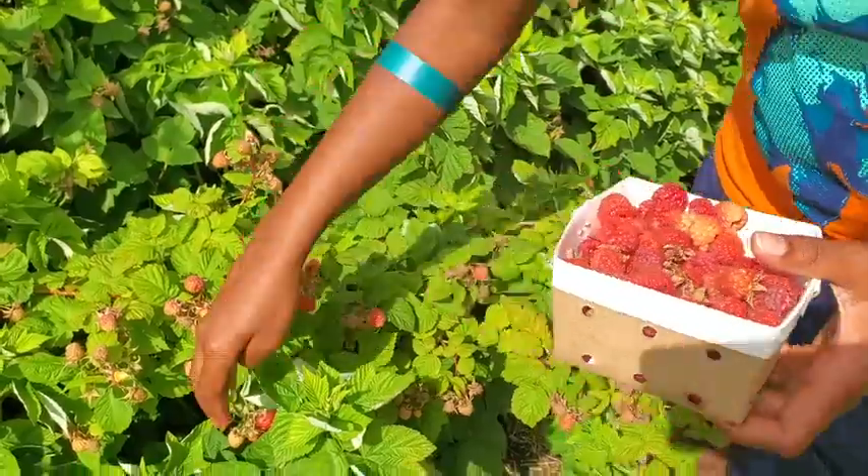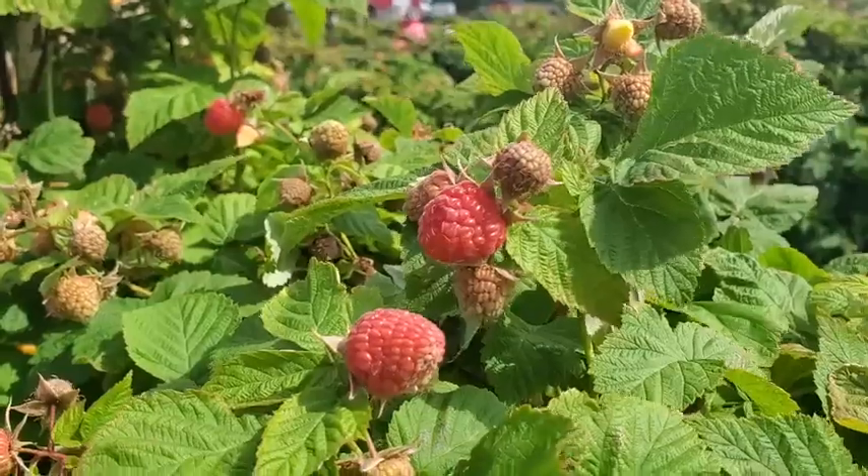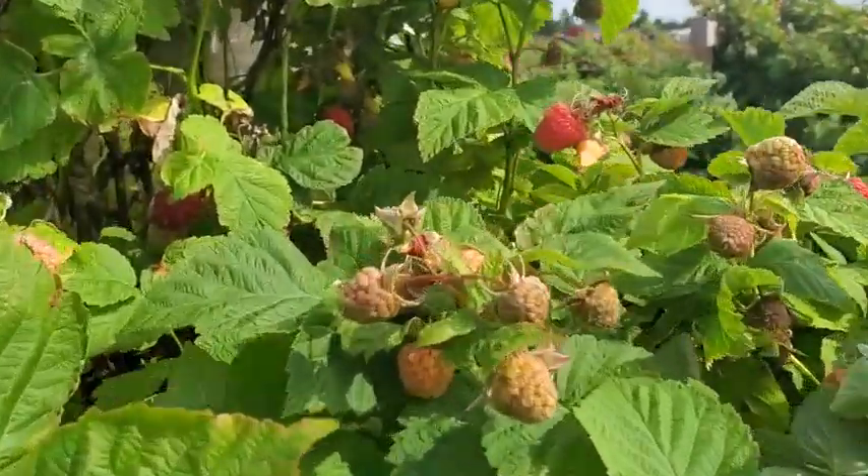If you don't have raspberries, don't worry. We are going to make a super delicious vanilla ice cream as well today.